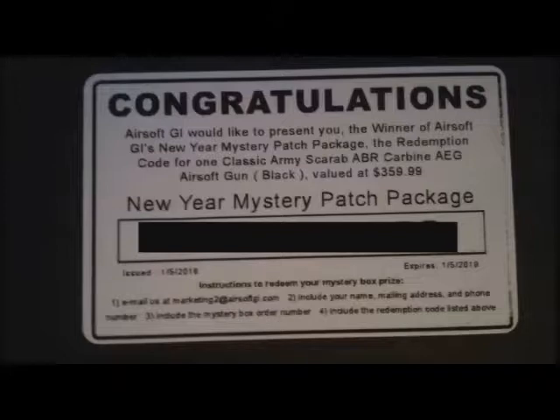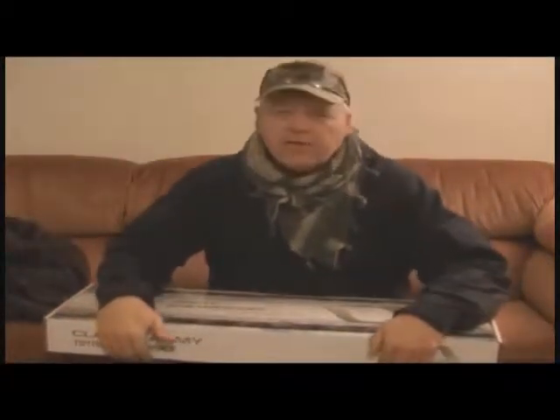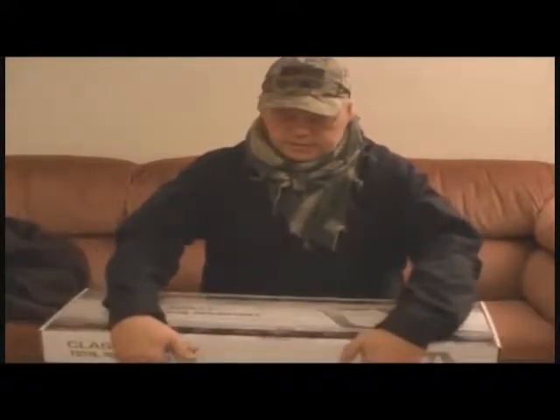This is the carbine AEG airsoft gun, black, value of $359.99. I wanted to wait until I actually got it in to do this video, so here it is — the Classic Army Scarab ABR. I've already opened it up once, but everything is back in the box the way it should be.